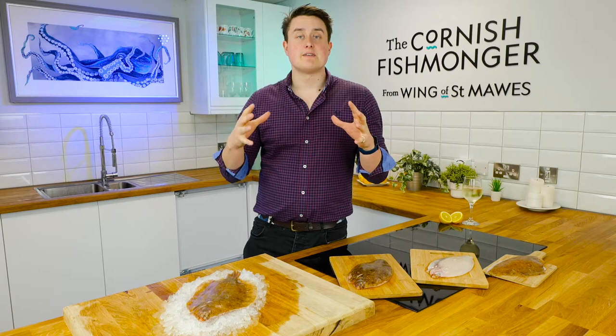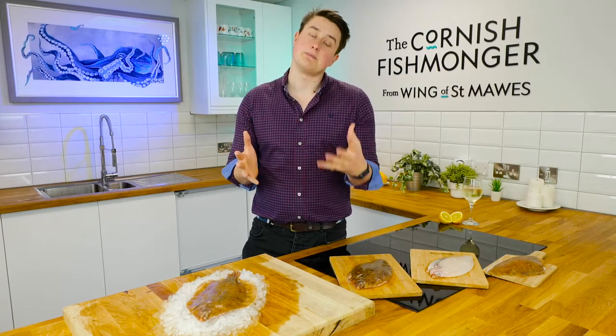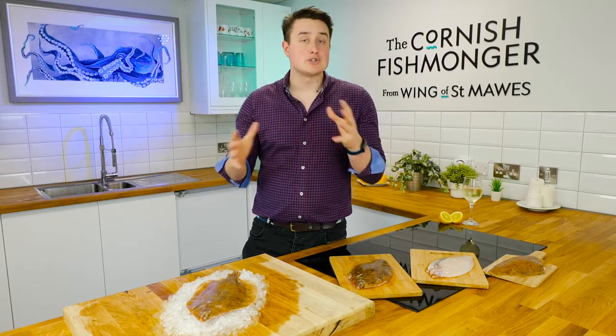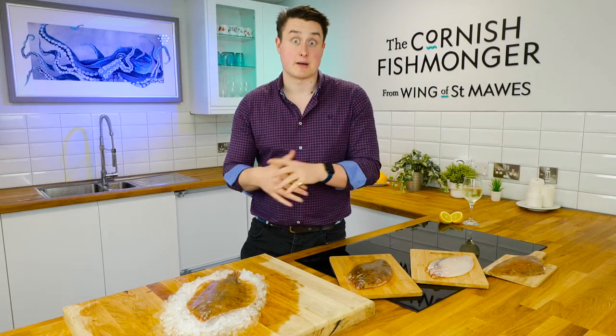Flat fish tend to live in shallower waters compared to other fish, but lemon sole live at the deeper end of that spectrum, around 200 meters. The color really lends itself to the sandy rocky bottoms, great for camouflaging.